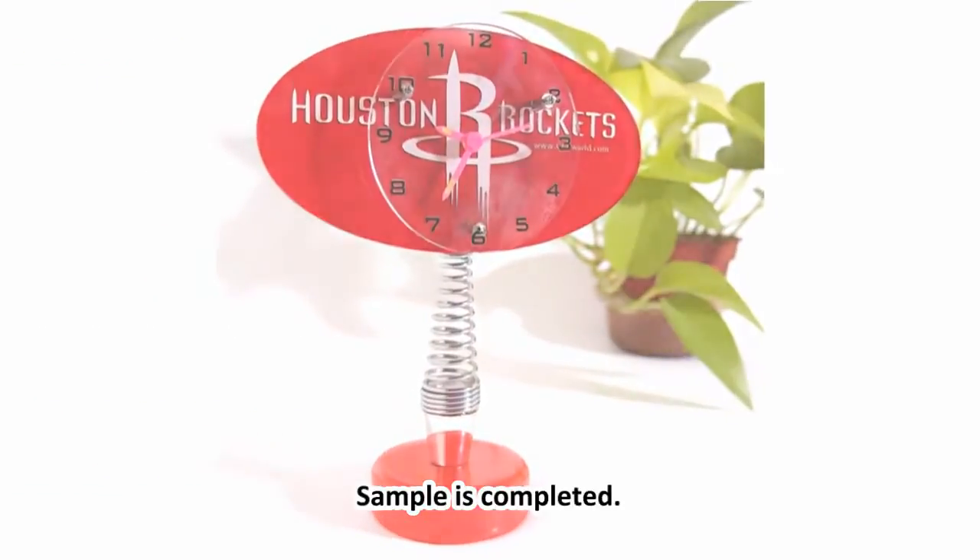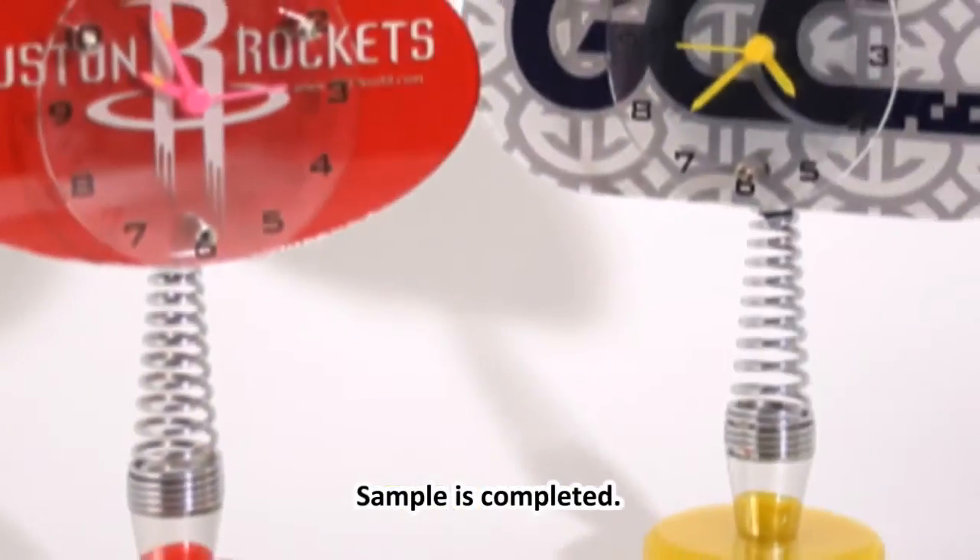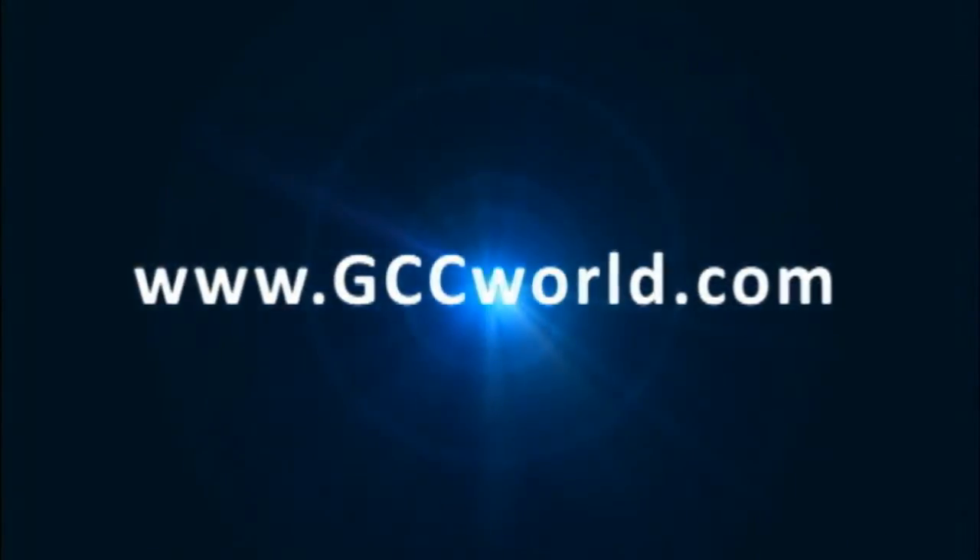The sample is completed. For more information, please visit us at www.gccworld.com.